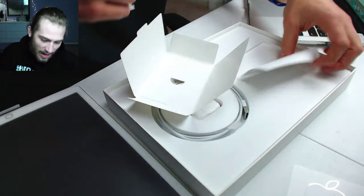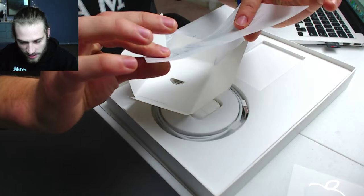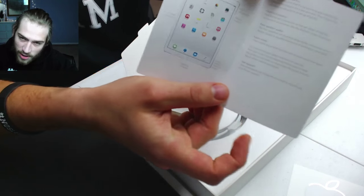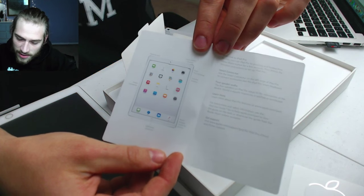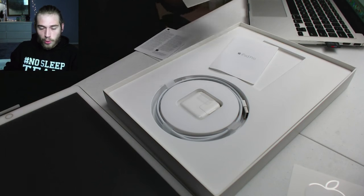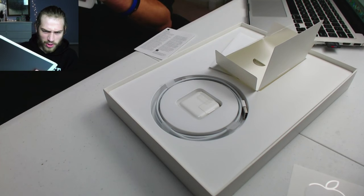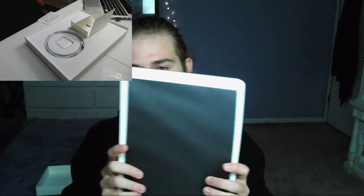iPad Pro info booklet — just the information on your iPad. I'm excited to check this thing out. I think I'm more excited about the second generation of this iPad. Imagine what the next generation is going to be — I want to be able to edit my videos, my tech videos, my vlogs, and stuff like that on an iPad.